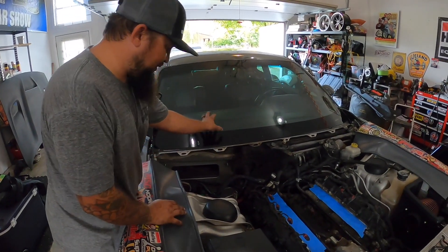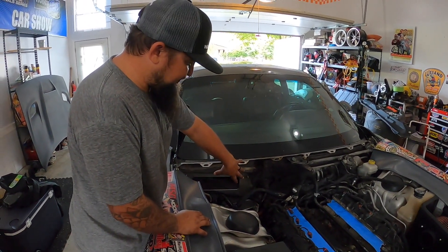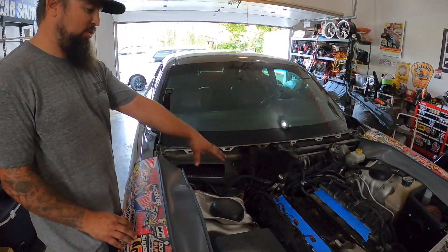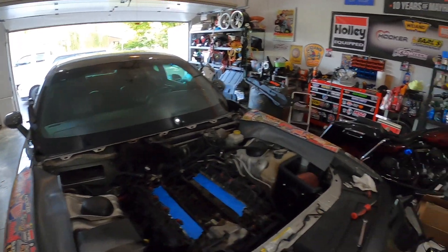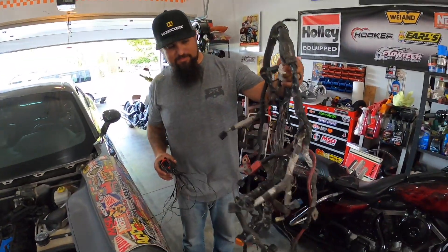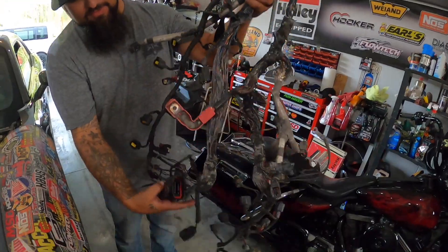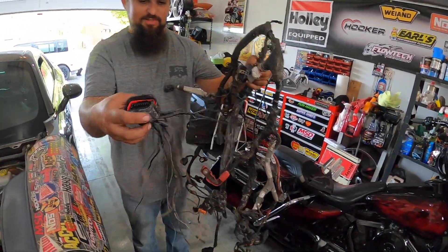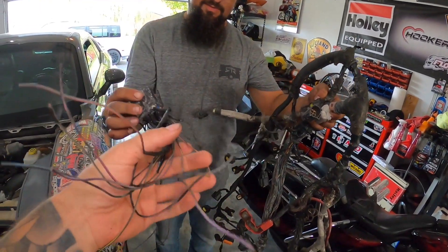It burnt the windshield and the insulation pad. You can see the whole engine harness — a couple coils got burnt. We have a pile of parts over there. He's replaced most of everything over here, and here is what used to be over there — it's just all burnt wiring. That was all from an aftermarket stereo that short-circuited.